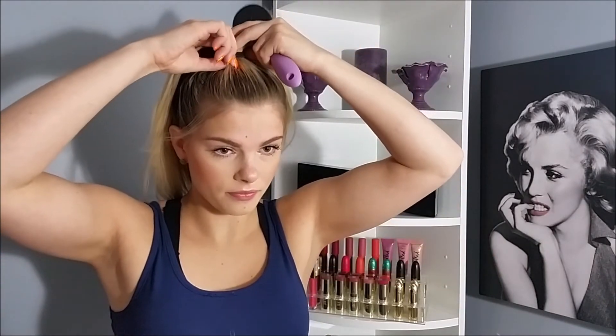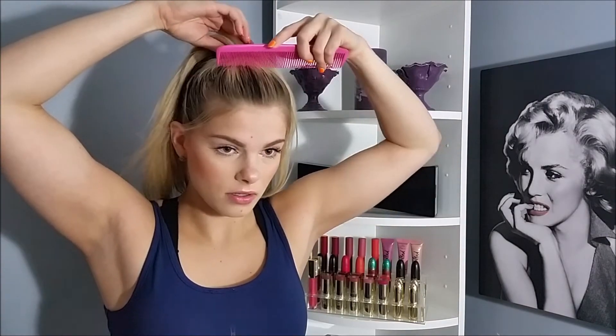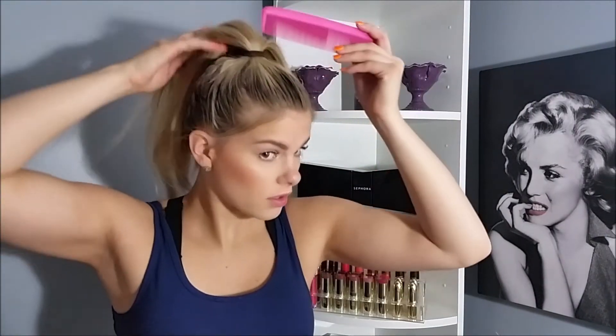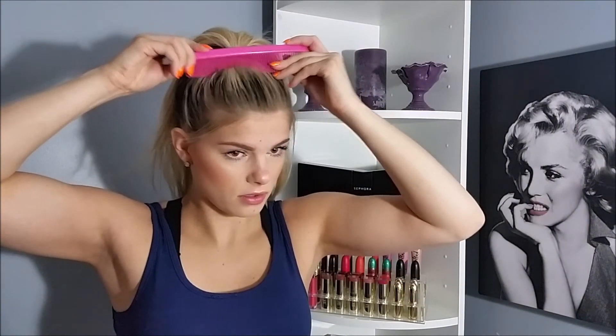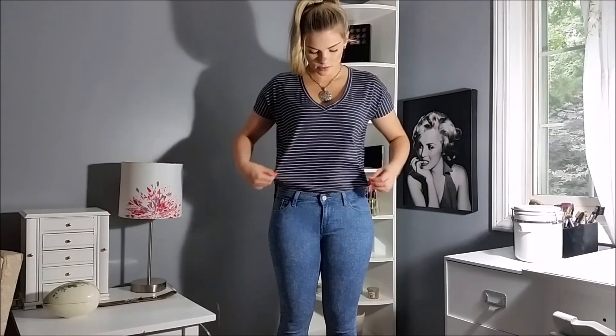I like to pull up my baby hairs because I think it adds a cute little touch. I also loosen up my hair a little bit — you can use your finger, your brush, or a comb. It doesn't have to be perfect; this is supposed to be a cute, effortless ponytail look. I don't like it too tight, so I'm just loosening it up a bit. Then you're done with the hair.